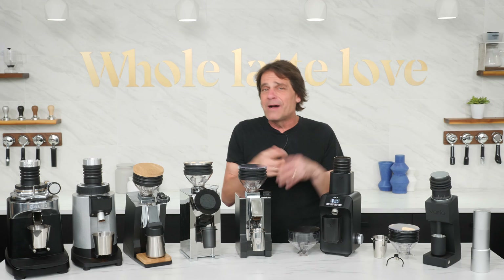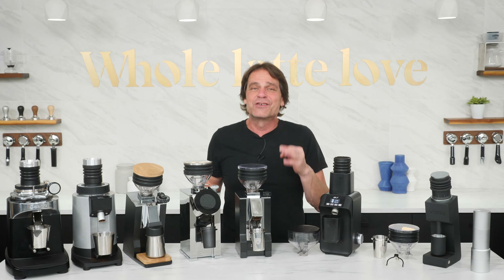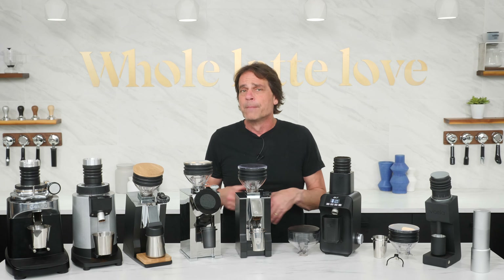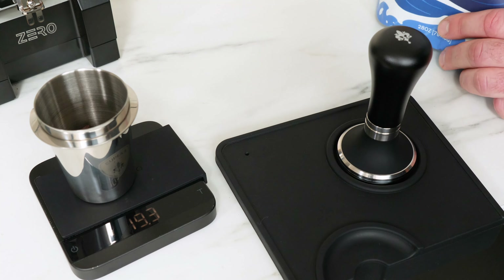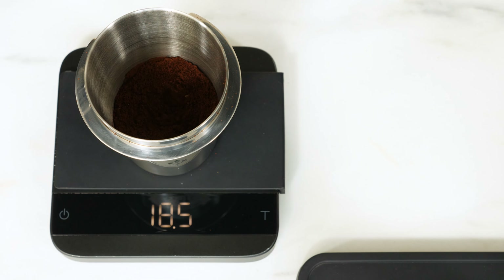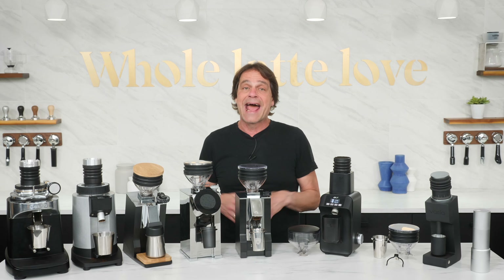Should you consider single dosing? If you're using expensive, specialty grade coffee, it can save you some of those precious beans and money, as you're less likely to be tossing coffee out due to inaccurate weights and purging for a fresh dose or when changing grind size. If you switch bean types or brew methods, there's less chance of mixing your coffee, and it's simple to change grind size when there are no beans left between the burrs. You'll weigh it once before grinding and what you put in is about what you get out — no adjusting dose by removing or adding coffee and reweighing over and over again.